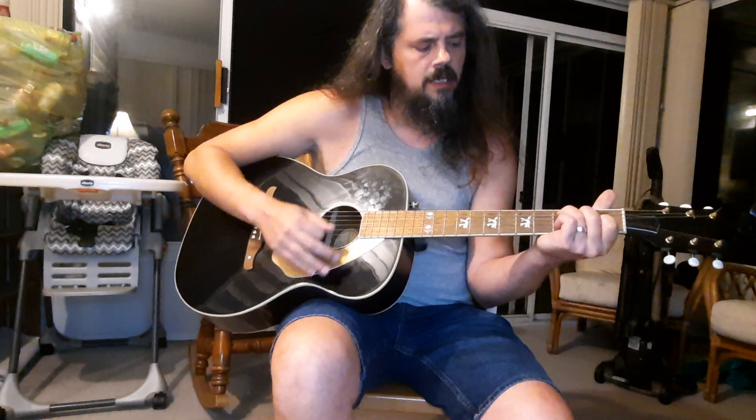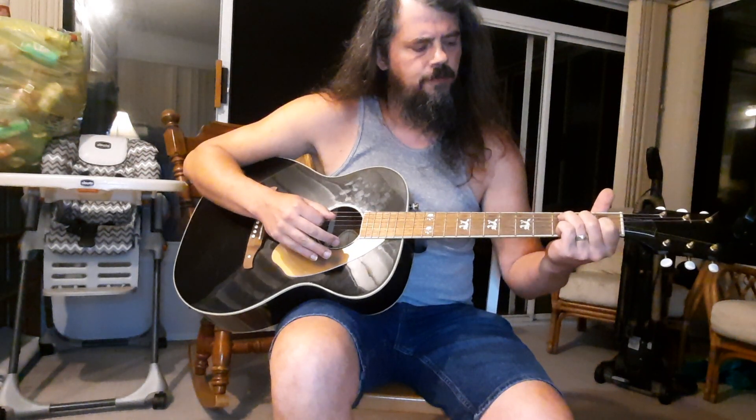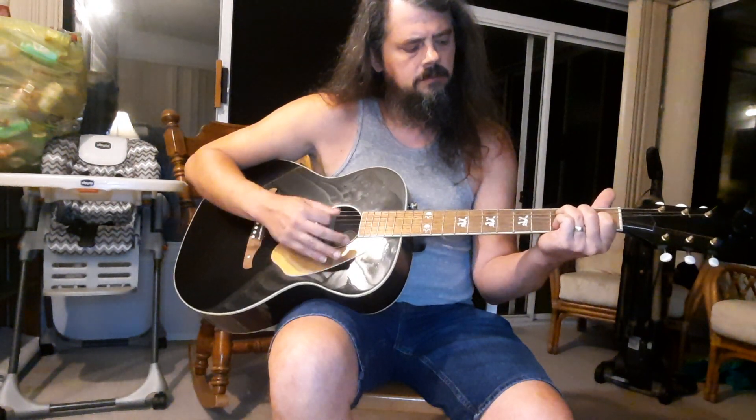Very slowly, the intro and verse is going to be F, D minor, C, and then the fill part. All I'm doing on that fill is the E string on the third fret, then the D string on the third fret — on and then back off again. Very slowly, that would be that pattern, and then you just repeat that same progression again.